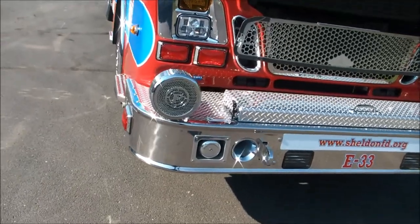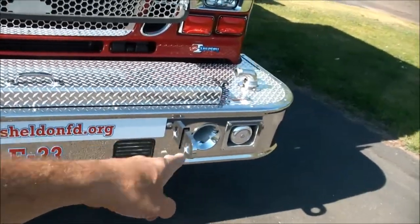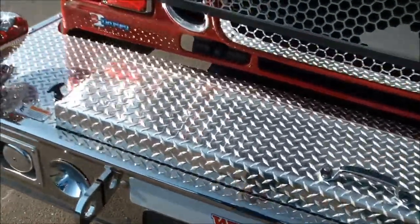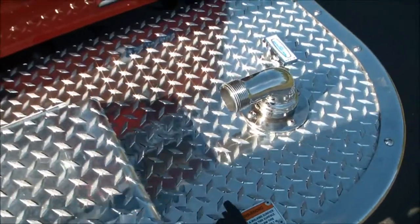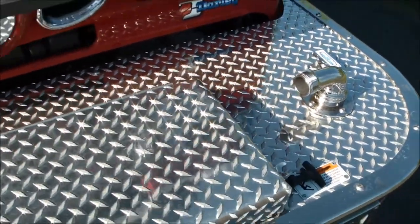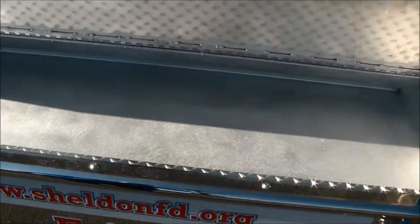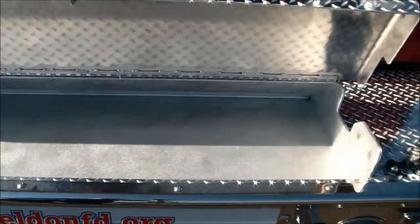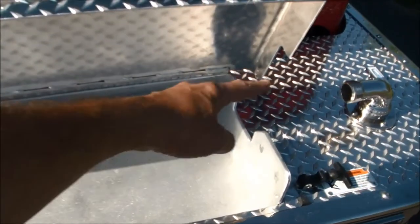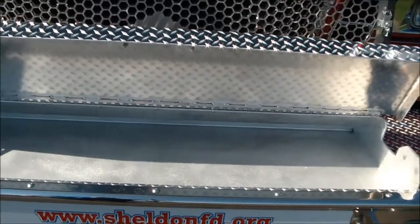We've got a Q siren with a siren speaker to each outside corner of the front bumper. There's a front discharge with compressed air foam, and this is where you're going to store that hose — you can lay in all of your hose. There's a notch here cut on the end for pre-connecting it to that swivel.